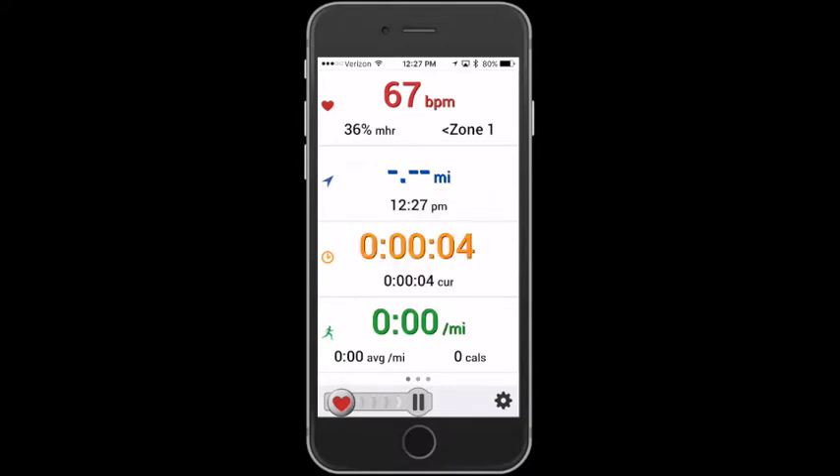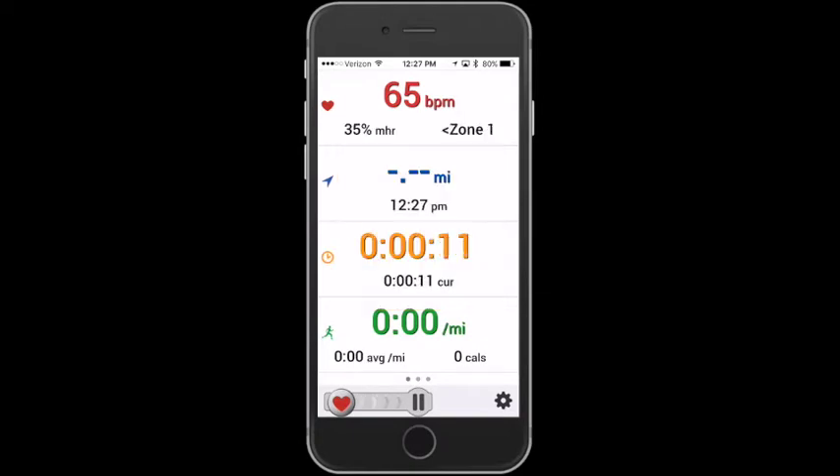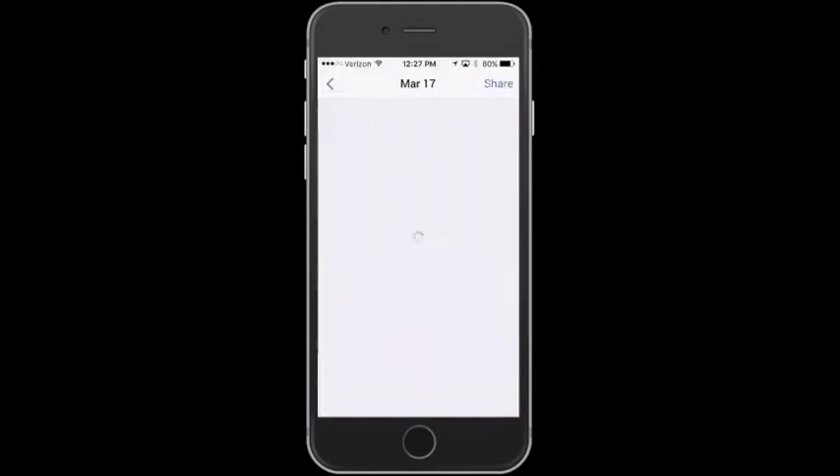And then you can see the heart rate changing up there. You can slide the little heart on the bottom over to the pause to get it to pause. You can also tap resume and you can also double tap the pause button — same thing is going to happen.